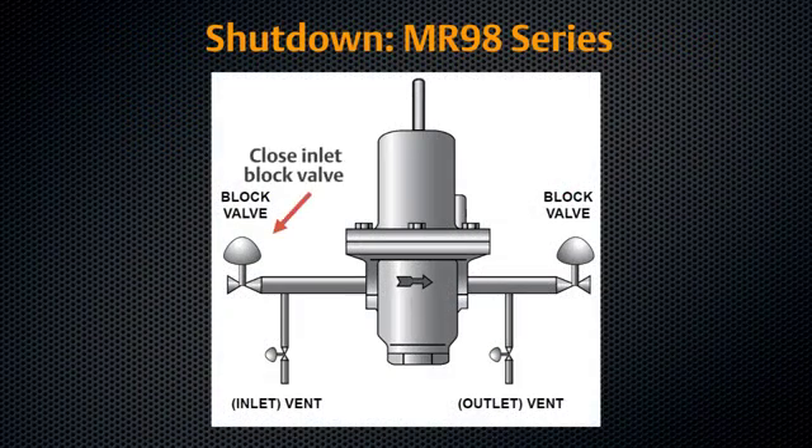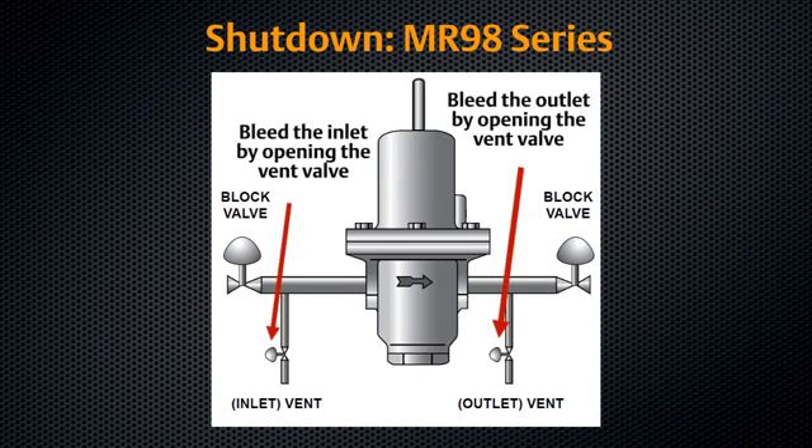Close the upstream shutoff valve to the regulator inlet. Close the downstream shutoff valve to the regulator outlet. Slowly open the downstream vent valve to vent downstream pressure. Leave the downstream vent valve open to vent inlet pressure and release all remaining pressure in the regulator by opening the upstream vent valve, or by turning the adjusting screw fully counter-clockwise.